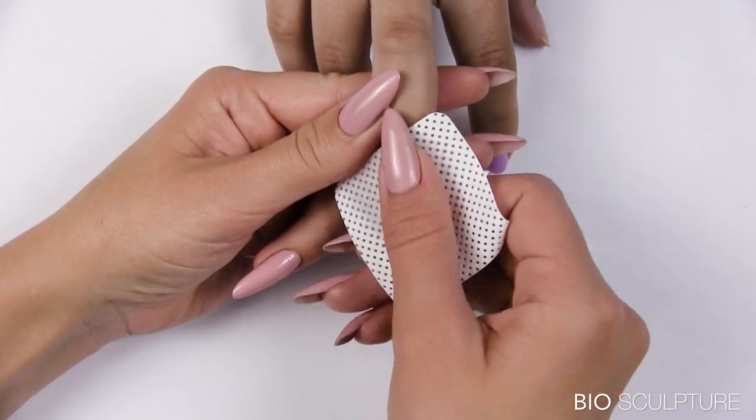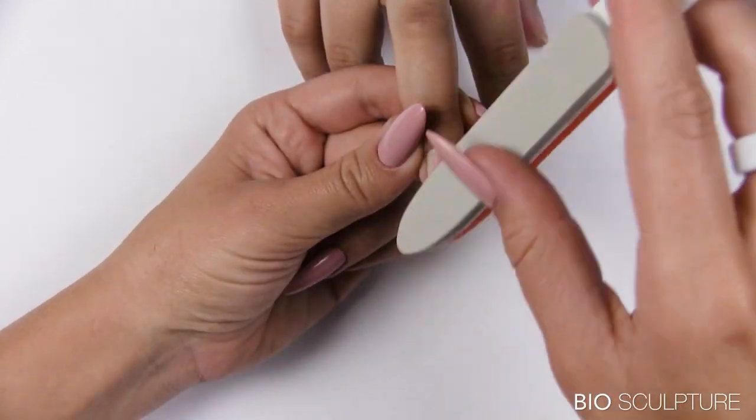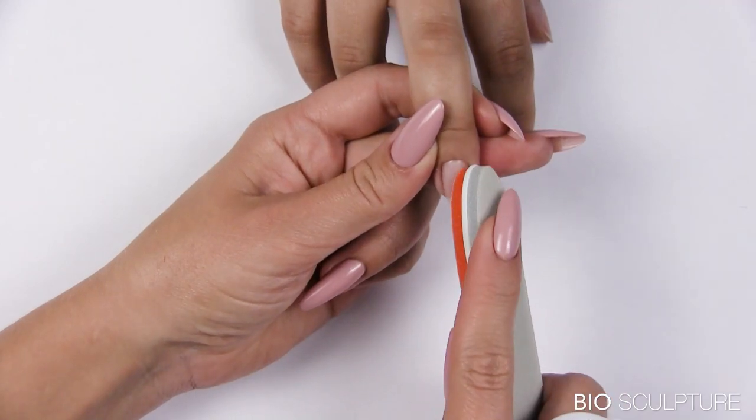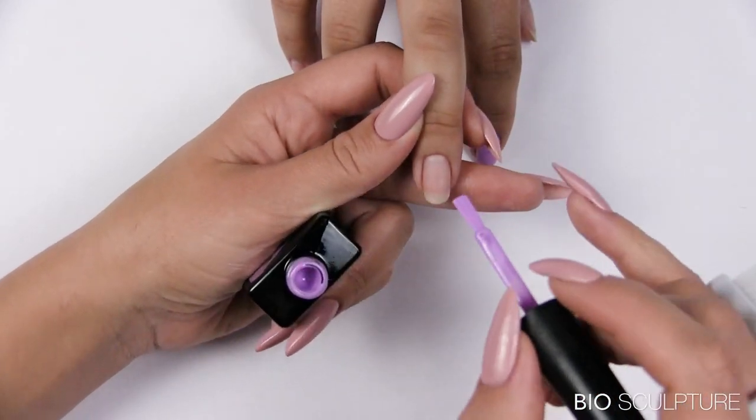Cleanse and shape, then continue with the color overlay.